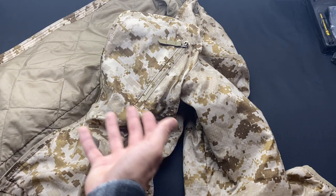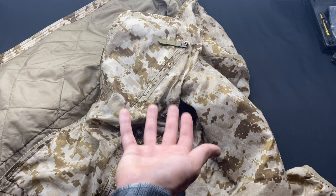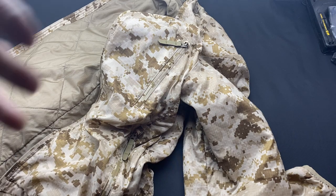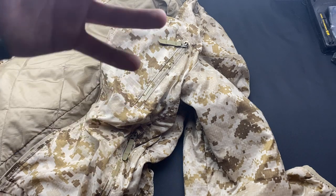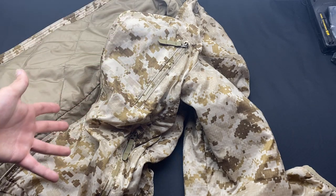What's going on guys, I want to do a video on my Patagonia level 3A soft shell jacket. I misspoke at the end of my ORC video and said this was also a level 5 — this is not, this is a level 3A.